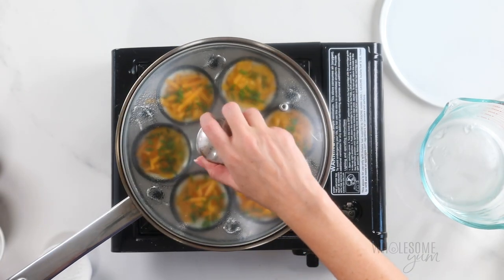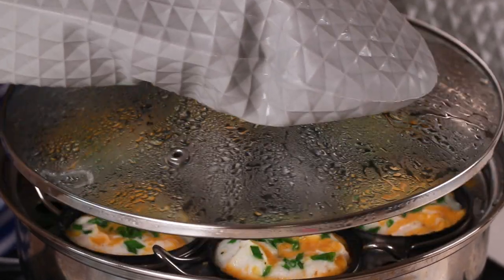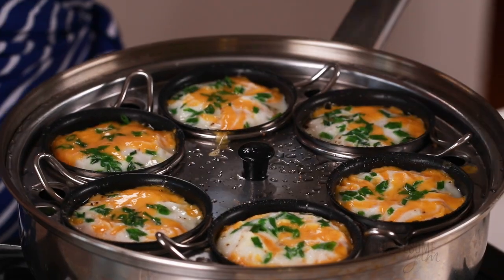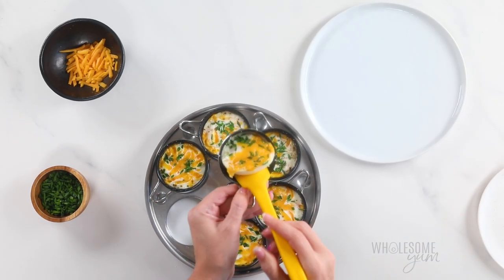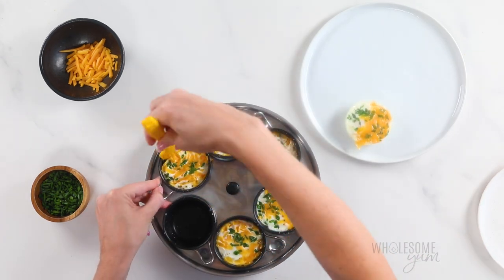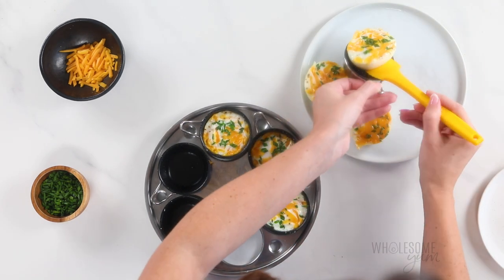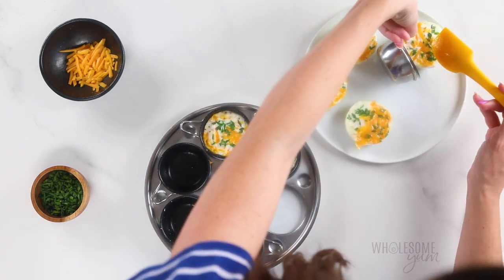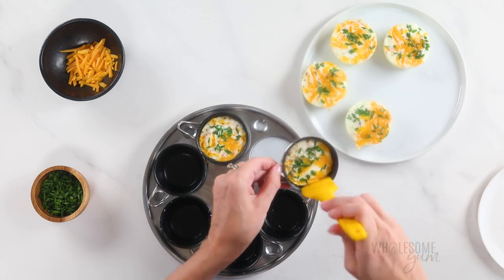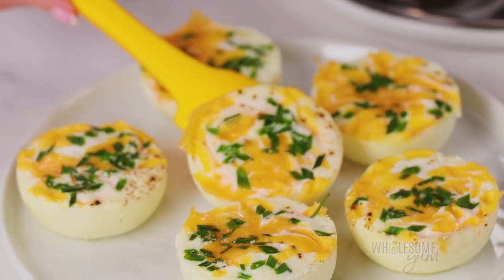Go ahead and close the lid. Normally this will take about four to five minutes, and sometimes even faster if you weren't quick with the toppings. Once the eggs are cooked to your liking, transfer them pretty quickly or they will overcook. For firmer yolks, just add an extra one to two minutes. I usually let them cool for a couple of minutes so I can touch the cups without heatproof gloves. Then use a small silicone spatula — a knife can scratch the cups — to run along the edges, slide underneath, and transfer to a plate.